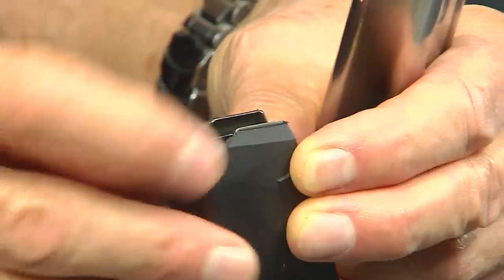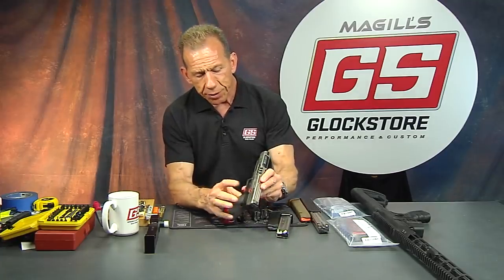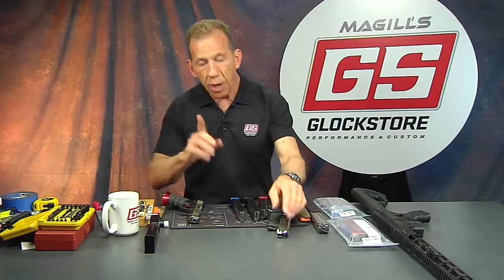That's the nomenclature. The ledge or step on the follower will intersect with the slide stop lever. So when you shoot that last round, it locks the slide back automatically. You then drop your magazine, load another one, close it, and continue to shoot. That is one of the followers available.